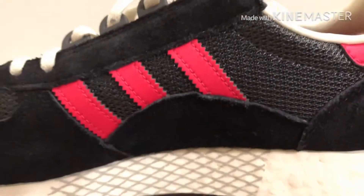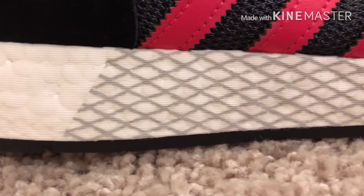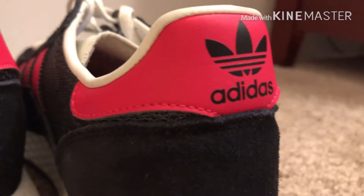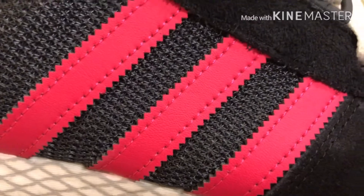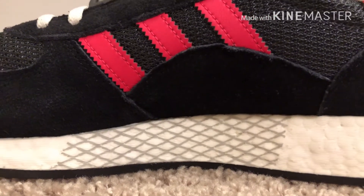Now let's talk about the design aspect on this shoe. I really, really like that cage on the side — it gives it its own little details and things on it, just a cool little thing to have. The back leather piece and the three stripes on this shoe are both carbon red. I really like this red; it's a cool red to put on a shoe.